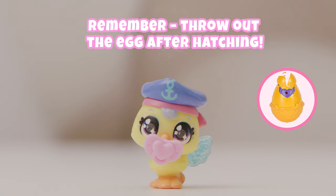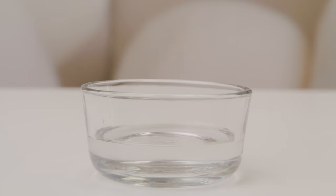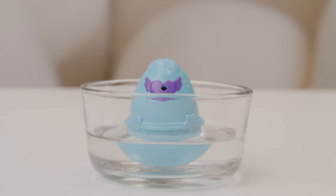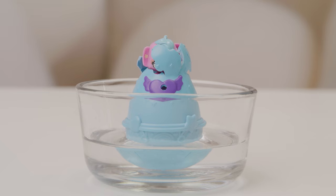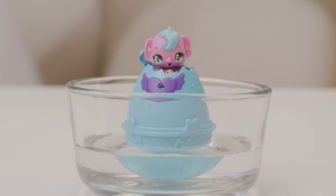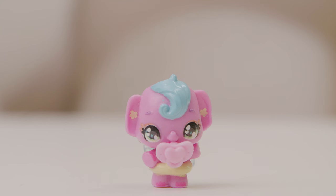Now for the second way to hatch. Let's try another egg. Remove the pacifier and keep it to the side. Now gently place the egg into a cup or a bowl of water, and... it's hatching! Hey there! Here's your pacifier — oh, it fits perfectly.